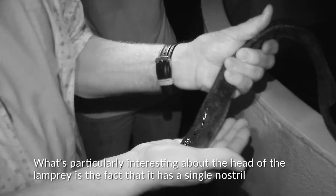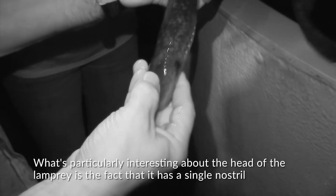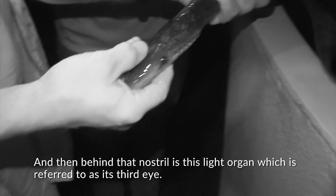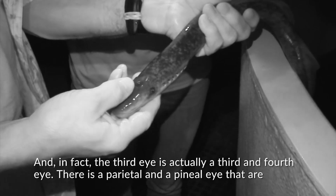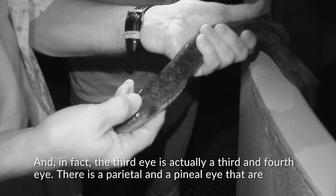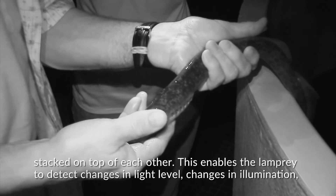What's particularly interesting about the head of the lamprey is that it has a single nostril on the top of its head — most fish of course have two. Behind that nostril is a light organ referred to as its third eye. In fact, the third eye is actually a third and fourth eye: a parietal and a pineal eye that are stacked on top of each other.